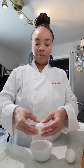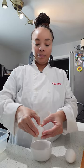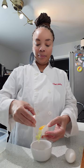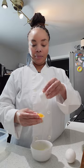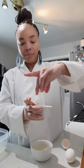Speaking of pudding, let's get these yolks for our pudding. An easy way to get the yolk out is you crack the egg and then you just take the yolk from side to side of the shell and the whites fall off and you are left with the yolk.